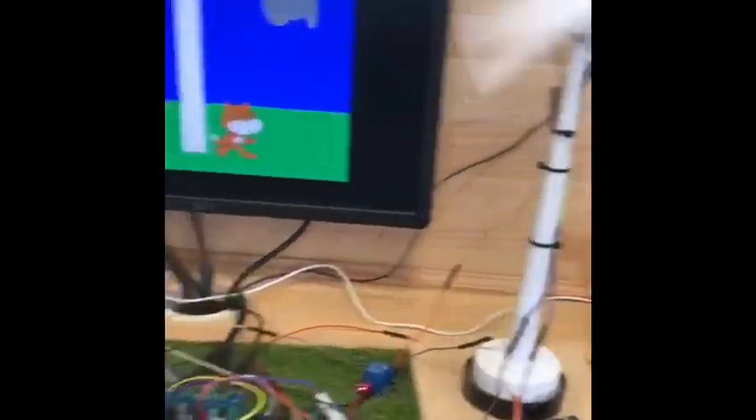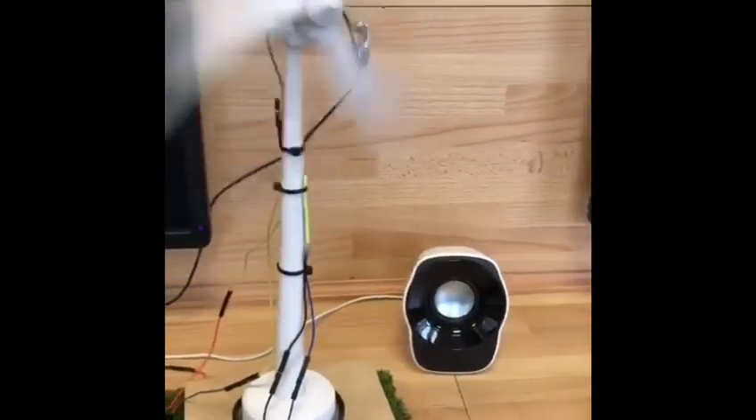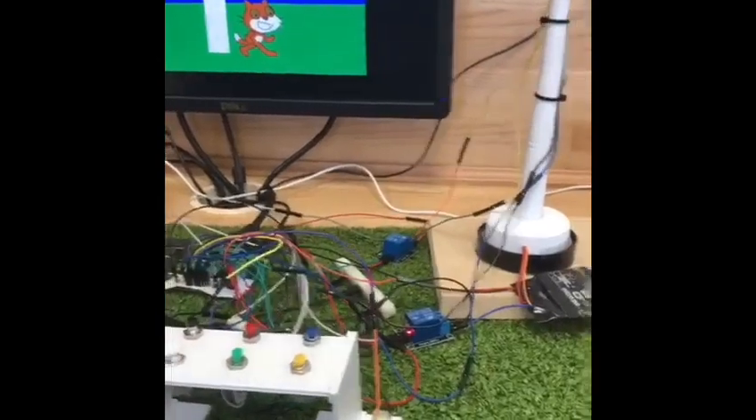How do turbine blades rotate? When the wind comes, the blades start rotating very slowly. The spinning motion turns a shaft in the nacelle, rotating to follow the wind.